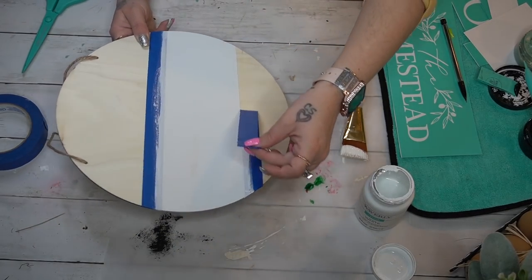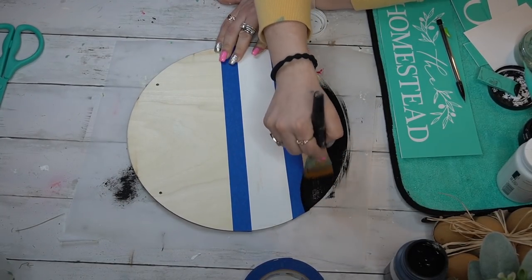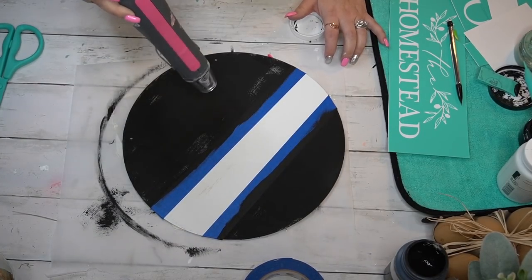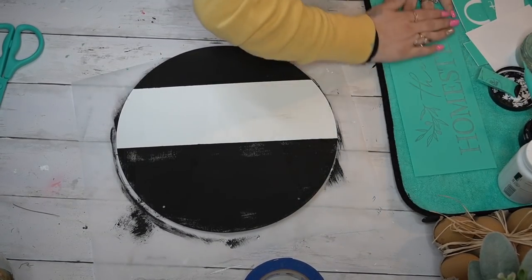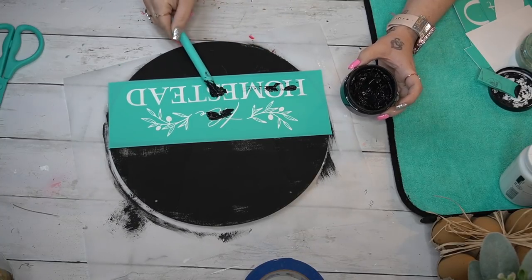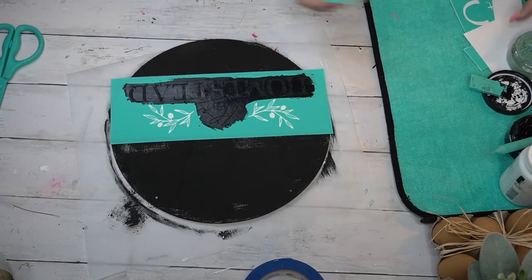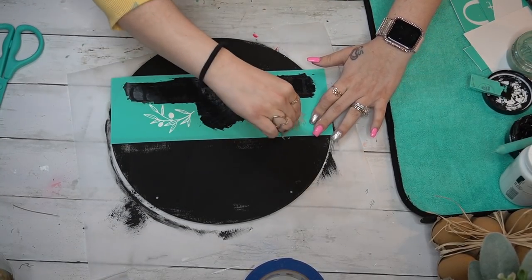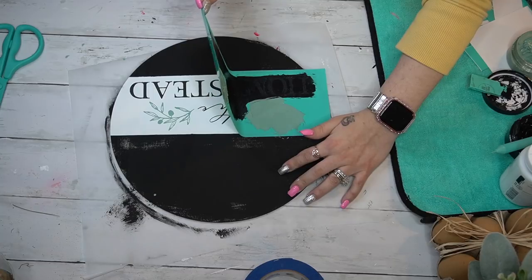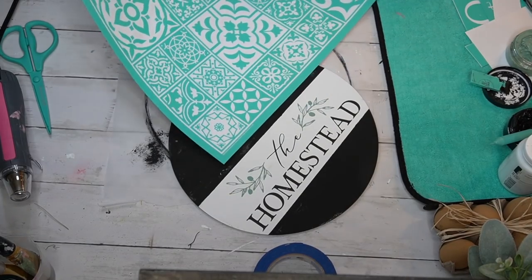I use my painters tape to tape that off and put a white strip towards the bottom — I did that on purpose. I painted that with my white Waverly chalk paint. Once that was dry, I put my tape down again to protect the white and gave the top and bottom a distressed coat of ink Waverly chalk paint. Next I go in with my 'The Homestead' transfer — make sure your black is stirred up really good. I transferred on the wording with the black and the greenery with my Eucalyptus. I hit that with some heat to make sure it's dry before moving on.